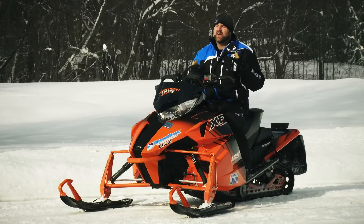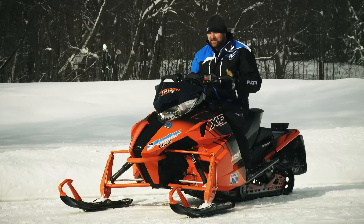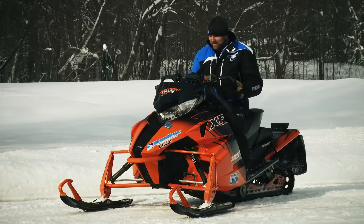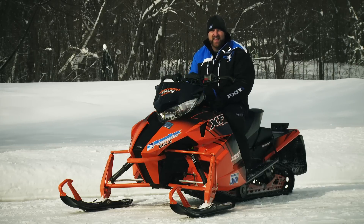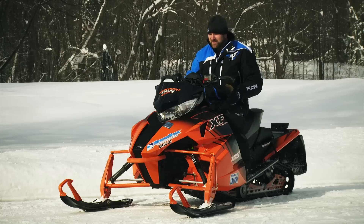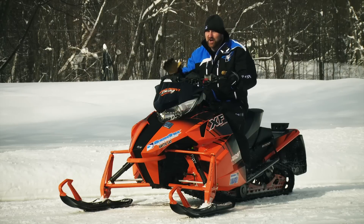Last season we got all up in Arctic's face because while the XF is a huge improvement over its predecessor, its seat was too low and it left you feeling all crammed up into the tank. This season a new taller seat solves all those problems and this XF is an ergonomic pleasure.